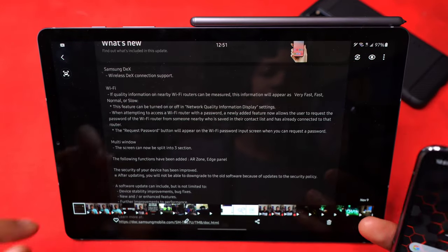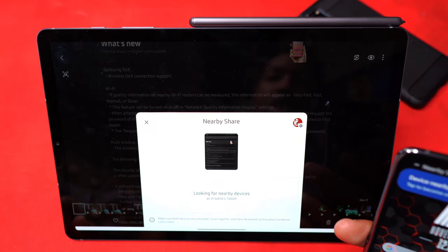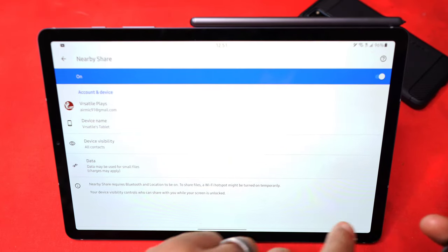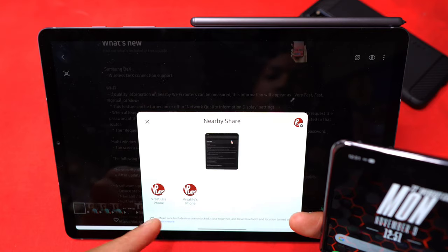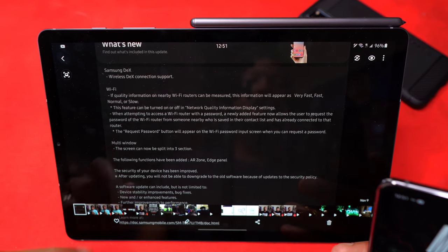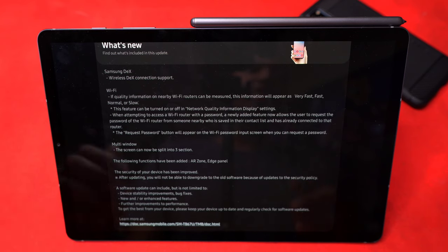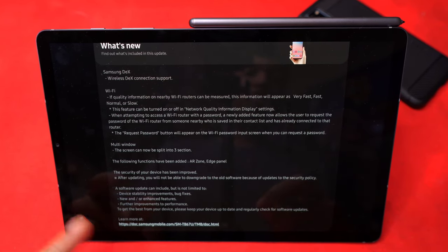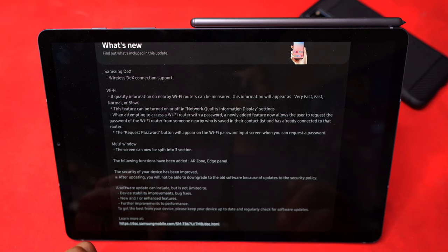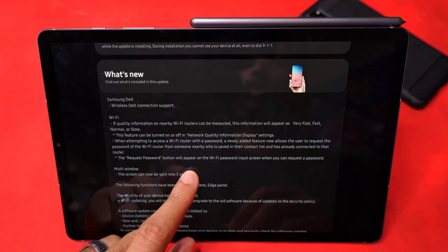Let's try Nearby Share again — it seems it has changed its priorities somewhat. Now everything pops up, including my S20. I guess since the restart I hadn't actually checked it, which is probably why it took so long to activate initially. You can send files and video files through Nearby Share from one device to another. Samsung's previous feature was called Quick Share and that was only for Samsung devices, whereas Nearby Share works with all Android devices.